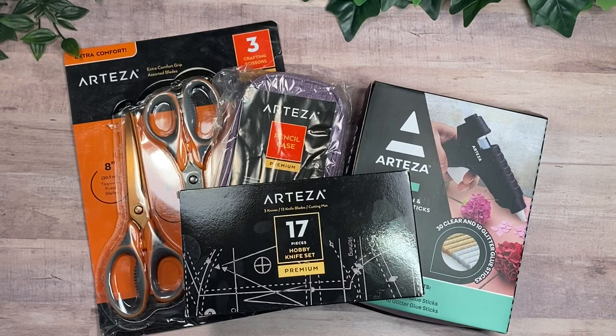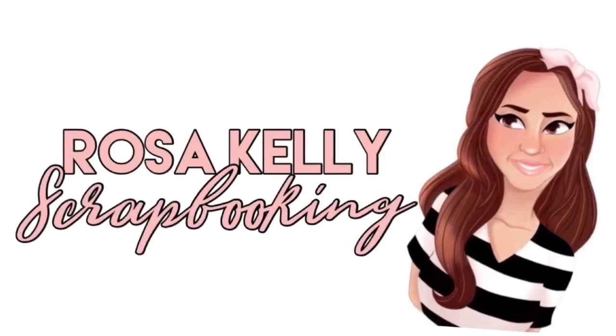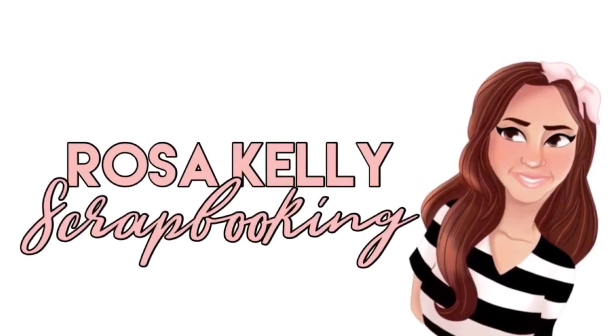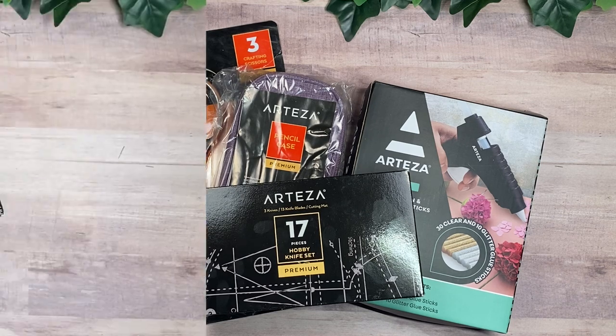Hi guys, this is Rosa Kelly. Welcome back to my channel. So today I'm here with a fun Artisa haul. These are going to be basic craft supplies that I am in much need for. Thank you so much to Artisa for sponsoring today's video and let's go ahead and take a look.